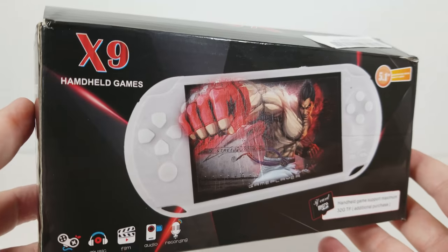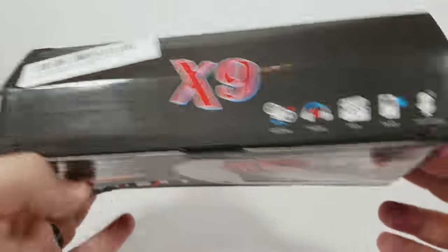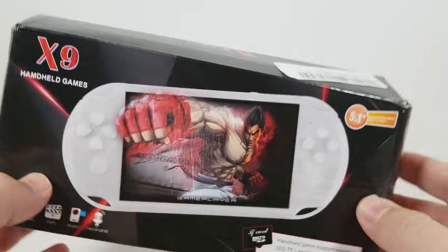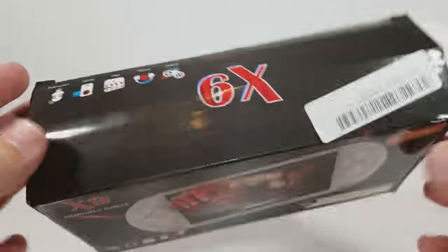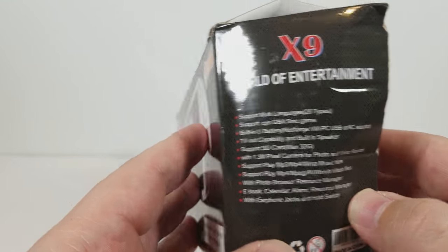Hello everyone, my name is TheFox. This is the X9 handheld game console. Thank you very much to Banggood for sending this out to me. Here is the condition of the box as it arrived to me. I don't anticipate everyone having this box like this — maybe customs looked into it just to make sure it is what it said it was. The X9 has been repackaged.